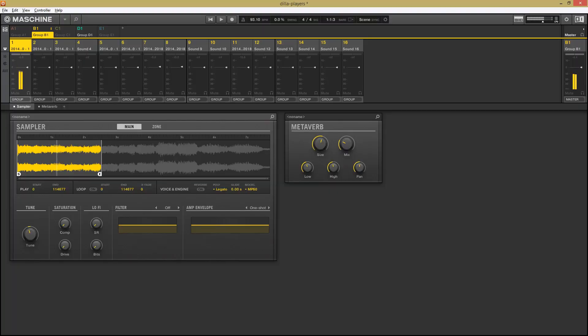The bulk of the chops come from this sample pitched down four tones, and so the main pattern goes like this.